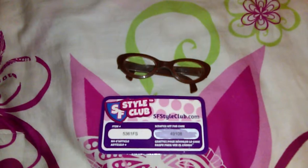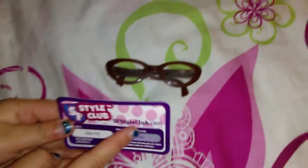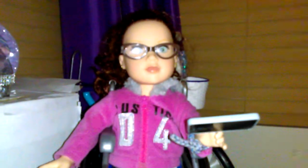Then I have something for my dolls, so I'll be opening that. What I figured out is that you can scratch off a code, and the glasses do fit the doll, so I'll show you right now. As you can see, they look really cute on the doll. They're just kind of regular, but they still look really cute, and you can use them for everything.